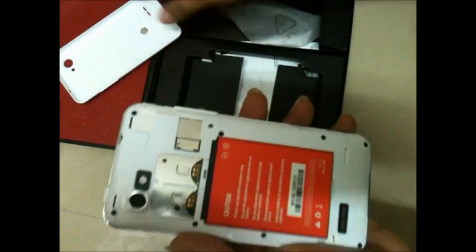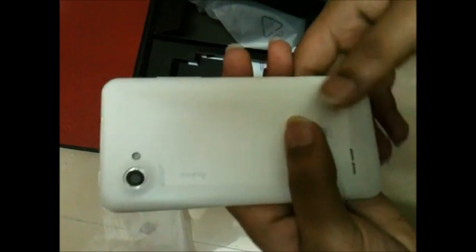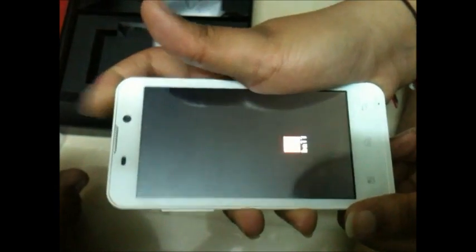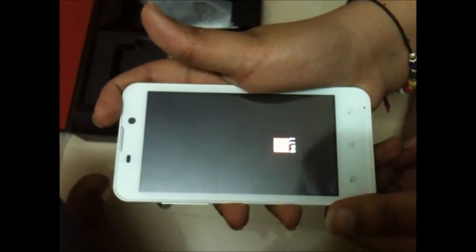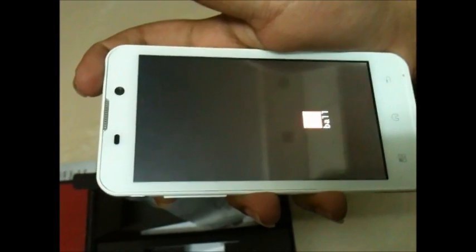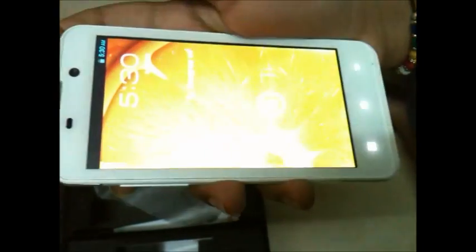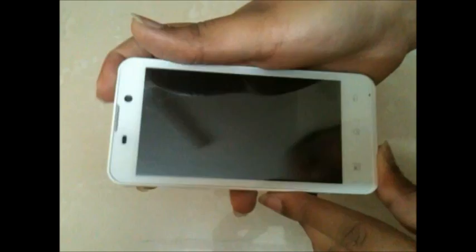Let's insert the battery and fix the back panel, then power it on. We see the Eyeball logo — it will take some time to boot up so we'll wait. The display looks very good.